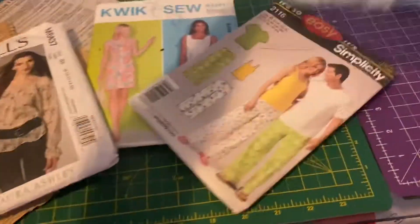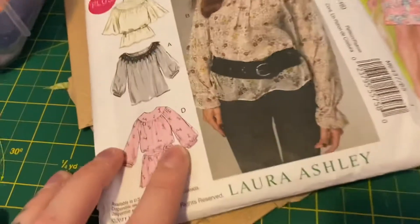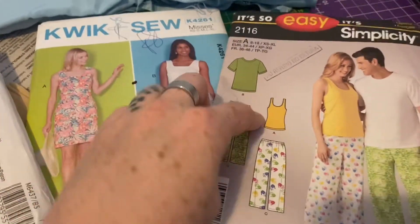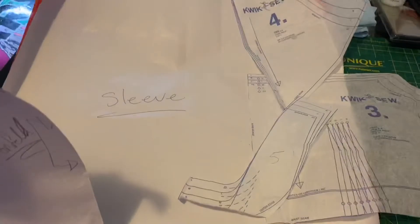Hey guys, welcome back to my channel! Today we're doing part three of the Kiss the Girl dress. We are using these three patterns combined to create the pattern for the light blue blousey shirt under the corset. Here is my pattern — we've got the front and the back.